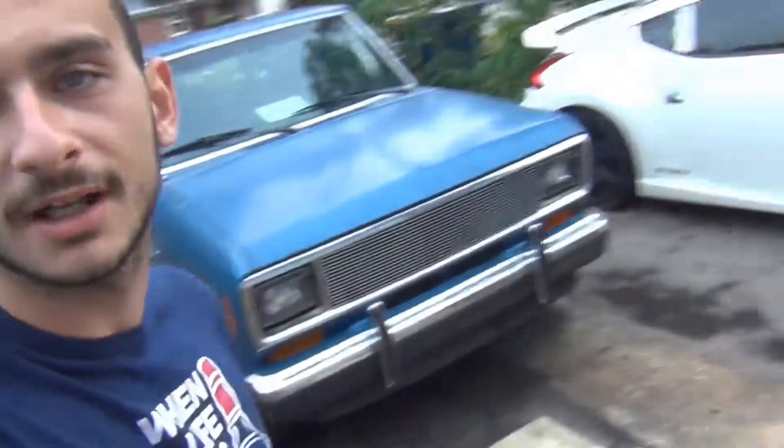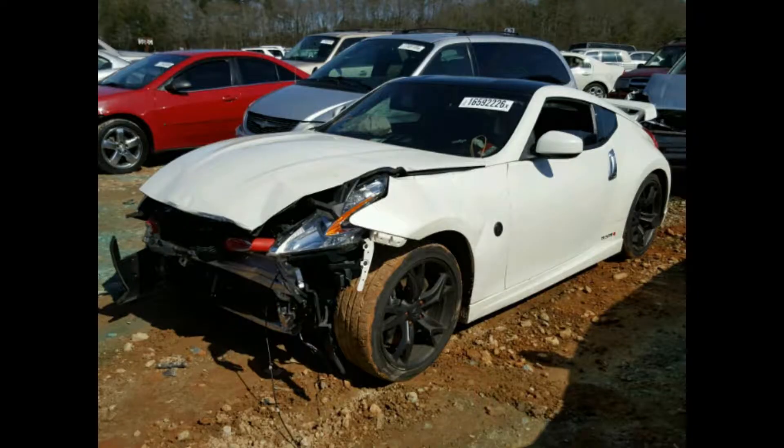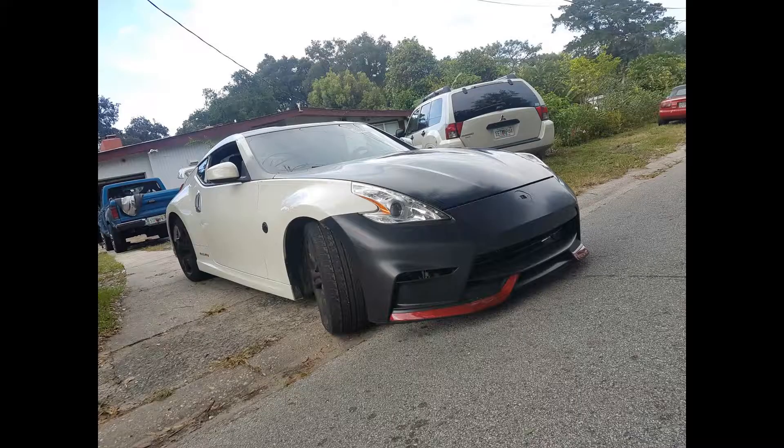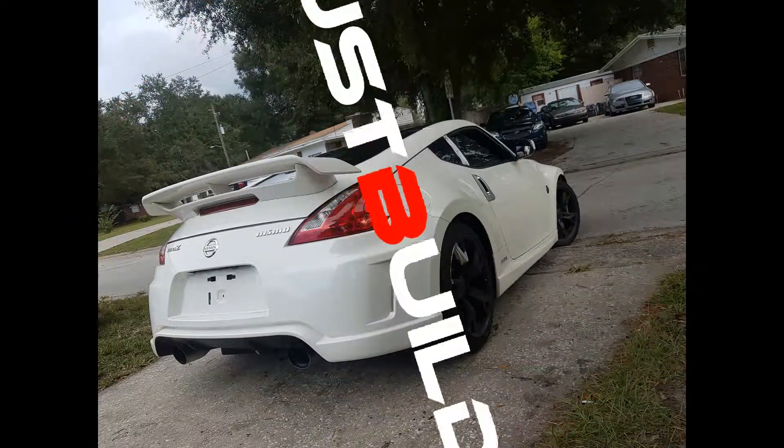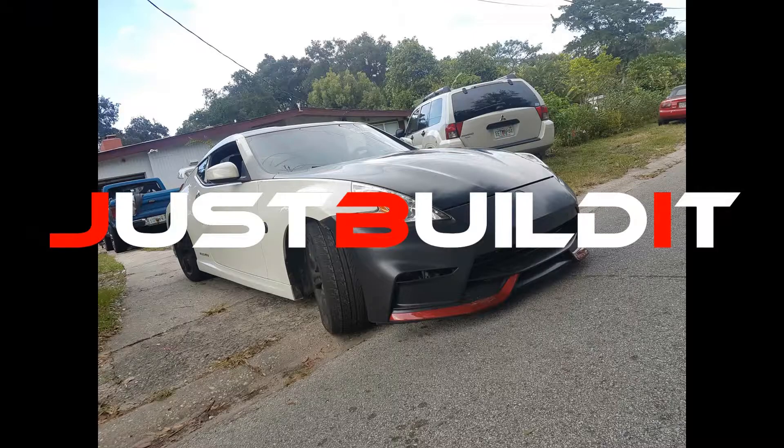Baby girl got a wash today. It rained, so I'm going to show you guys what's going on with the Miata. I recorded a partial video yesterday and I'm going to finish it up today. The back has a hole in the roof, so it leaks a lot. I finally got it cleaned — looks clean in here again.